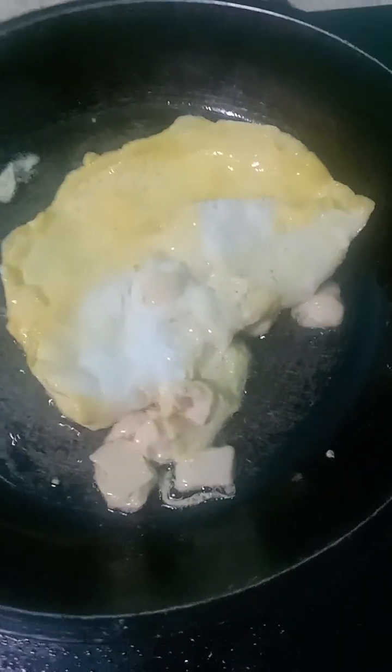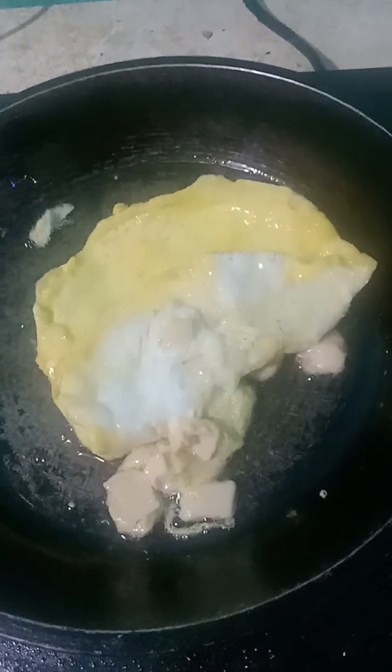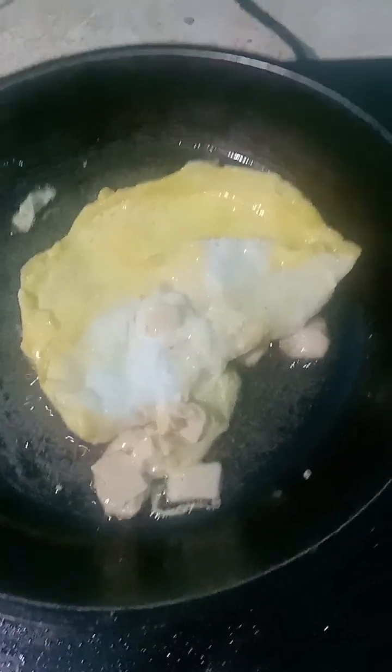It's up to you if you like it golden brown.